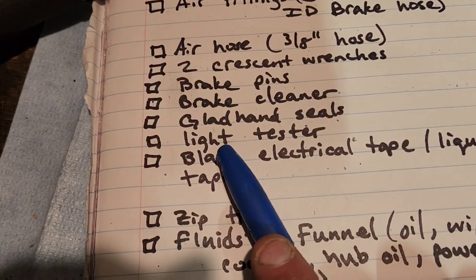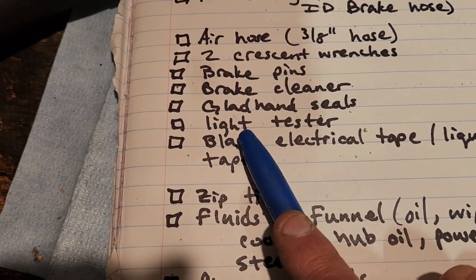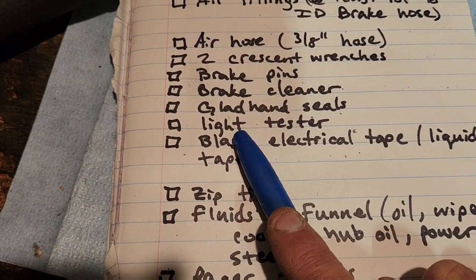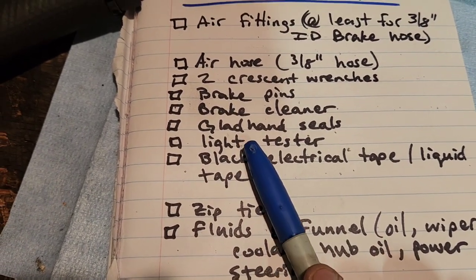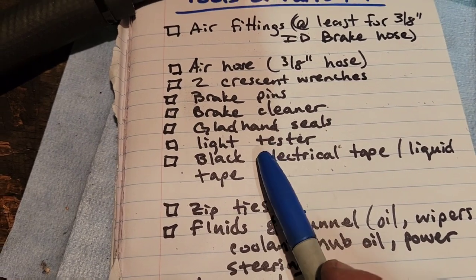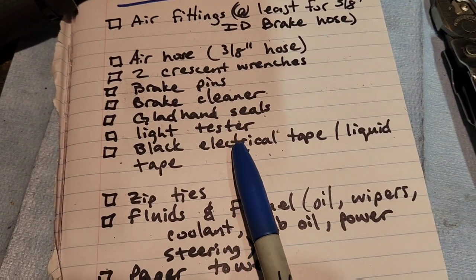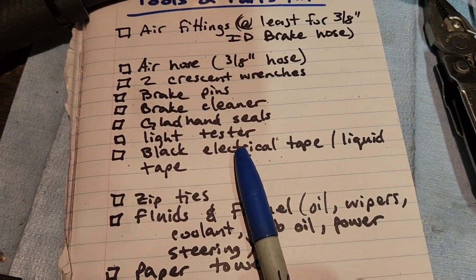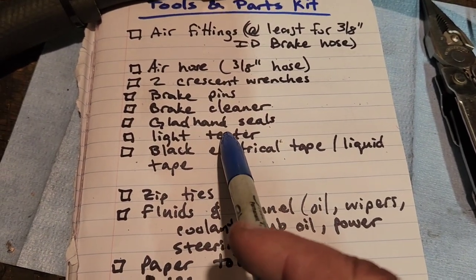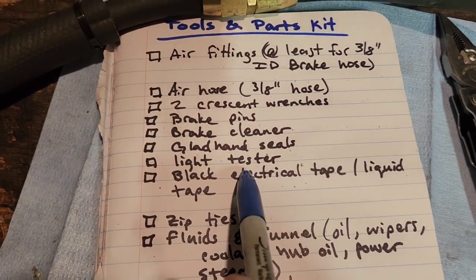Carry a light tester — this is kind of a crapshoot, meaning I don't know if you guys are going to get into the whole electrical system and try to fix your lights. For me, electrical systems tend to be the bane of my existence — I hate working on lights. But with a light tester and some electrical tape or liquid tape, I can generally fix the problem if there's an issue with the lights when I hook up a set of doubles. For four or five bucks, get yourself a light tester, especially if you know how to use it — it's going to help you get back on the road.